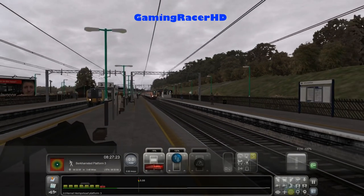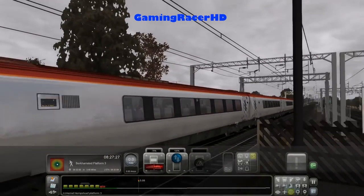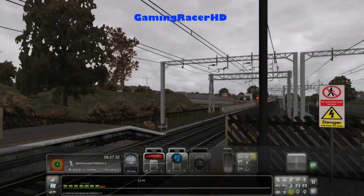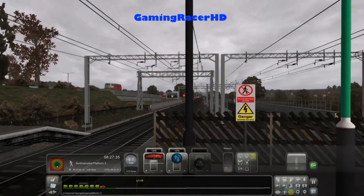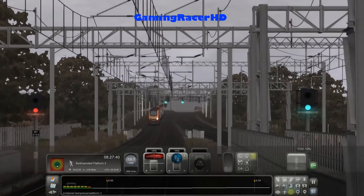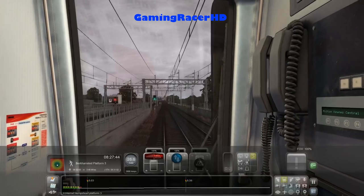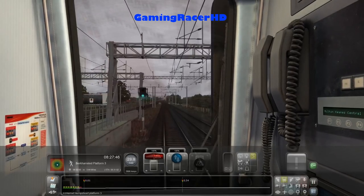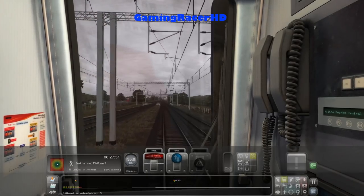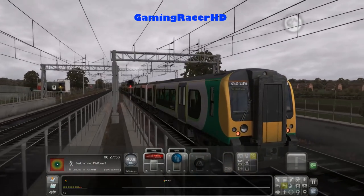A Just Trains Voyager flying past — very nice. The train is ready to go, please mind the doors. Next station is Berkhamsted. There's a Pendolino coming — there's a lot of AI in the scenario which I'm really liking. We've seen a Class 321 London Midland service, a Class 313, two Class 313s, and a London Overground service — really nice to see. Our remaining stops are Berkhamsted, Tring, Leighton Buzzard, Bletchley, and Milton Keynes Central.